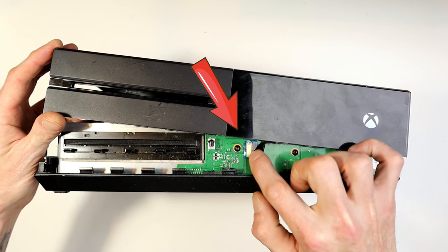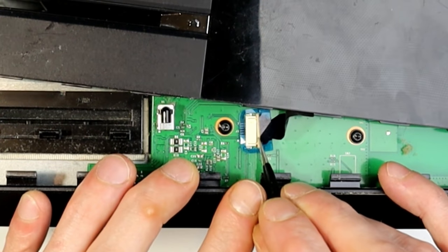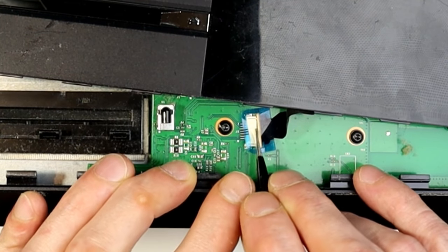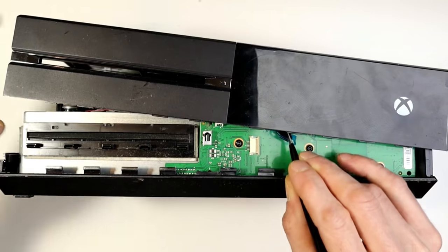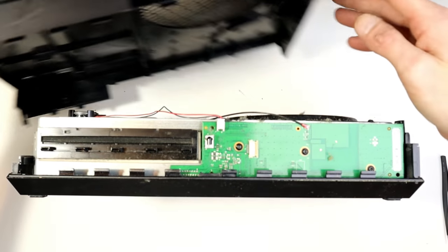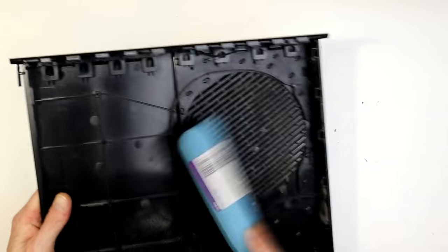Be careful of this little power button cable ribbon thing. You can release that first by sliding this piece to the right, then lifting the blue bit up, and pulling the cable out to the right-hand side. Watch that section of the video a couple of times and make sure you get that right, because if that breaks it's going to cause you all sorts of trouble.